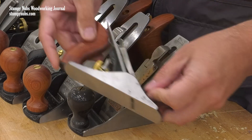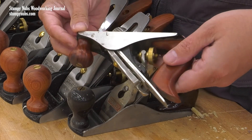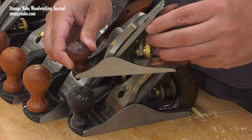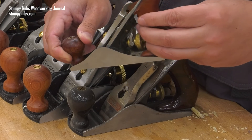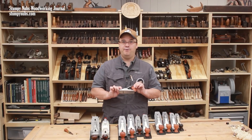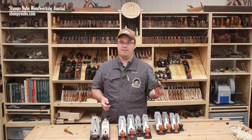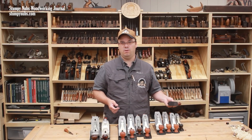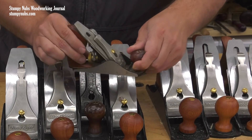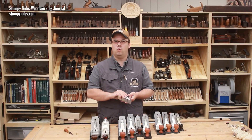Let's start with the smoothers. The smallest is the number one. This plane is not very useful in my opinion — and that's not just my opinion. It seems to have been pretty much everyone's opinion, because very few original examples of these survive. Mine is a modern version by Wood River, which is more of a novelty than anything else, just something I have to fill a hole in my set. It's simply too small to grip the handle, and it's too uncomfortable to use as a block plane. I pull it out just once in a while.